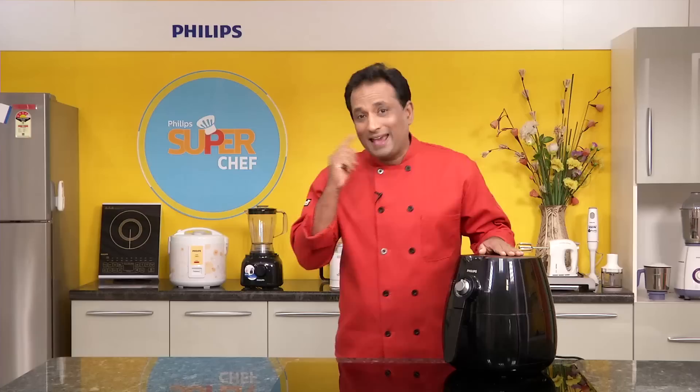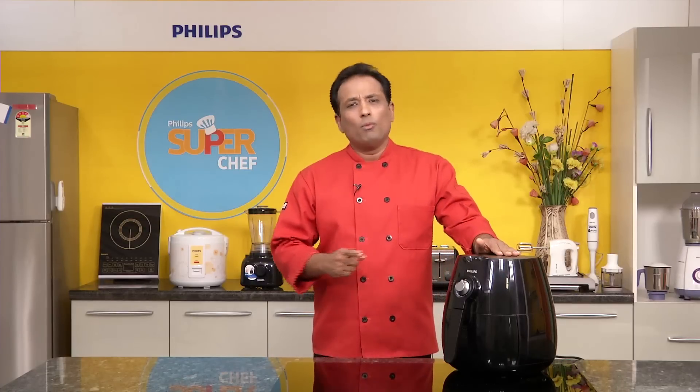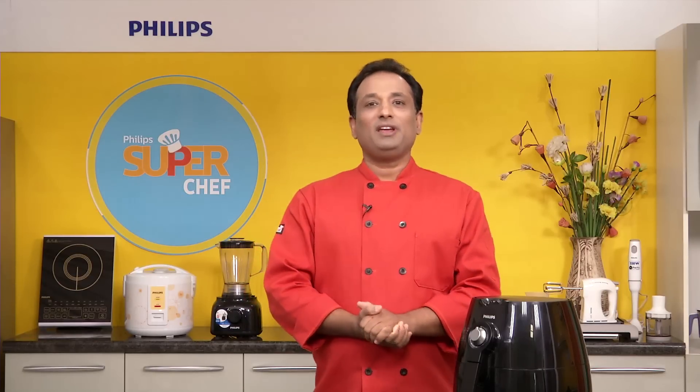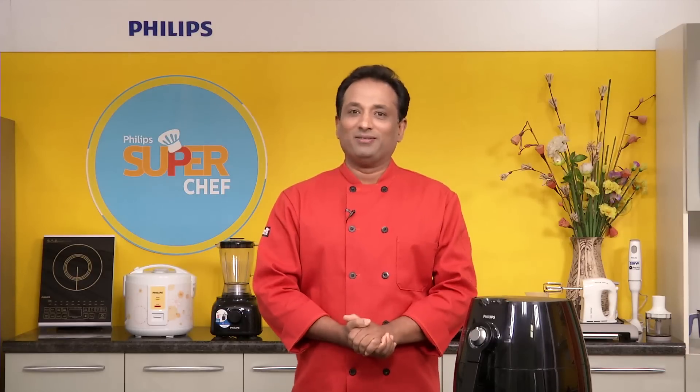Today the Philips air fryer may sound very innovative, but I'm guaranteeing you that in the future most frying will be replaced by air fryers. Dear friends, I hope you enjoyed today's recipe using the Philips air fryer — very healthy, using little or no oil. I want to know what recipes you want to prepare using the air fryer — please let me know through your comments so I can make the dish on this show using the Philips air fryer. Till then, see you, bye-bye.